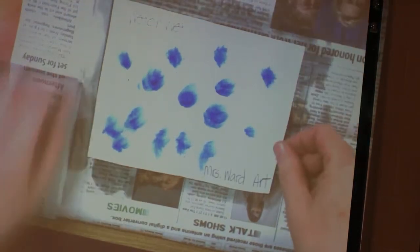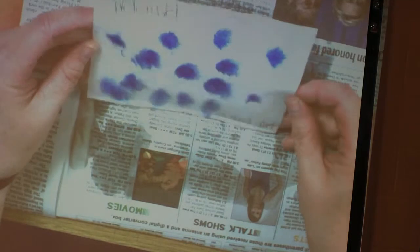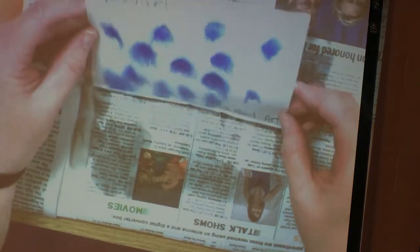If you want the paint to run a certain way, you can lift it. Can you see that? It's going to start to run. If you want it to go this way, it can go that way. Look at my beautiful sky. You can't brush over it — you have to touch it, and it's got to be wet enough so that the water carries it away.